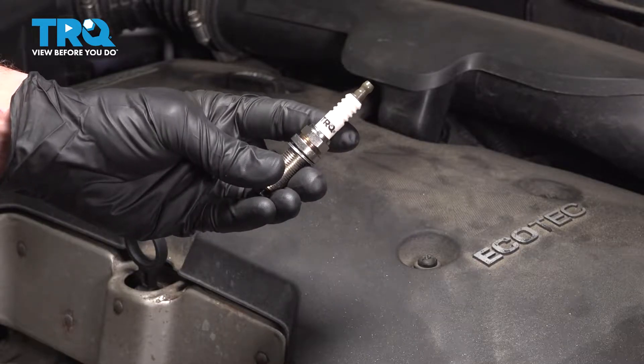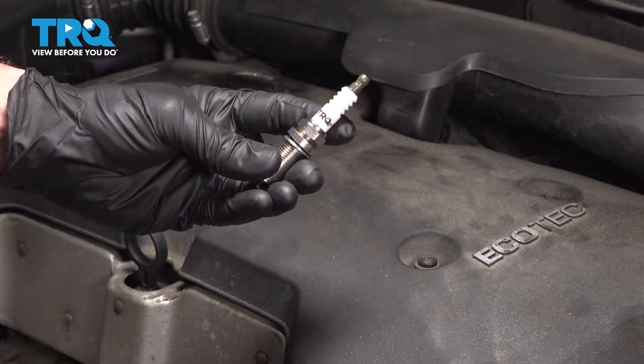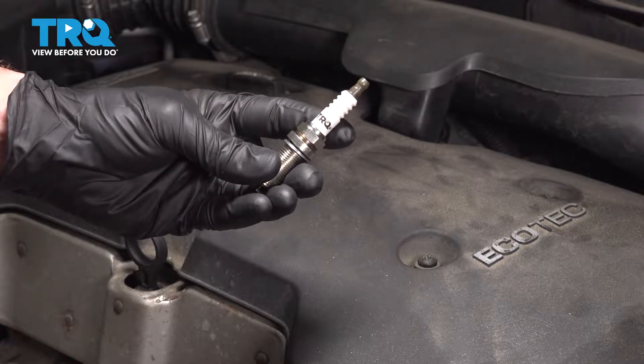In this video, we will show you how to replace your spark plugs on the Chevy Malibu with a 2.5-liter engine. You'll have four of these located under your engine cover. Let's get into it.